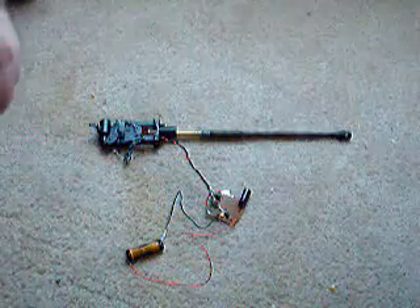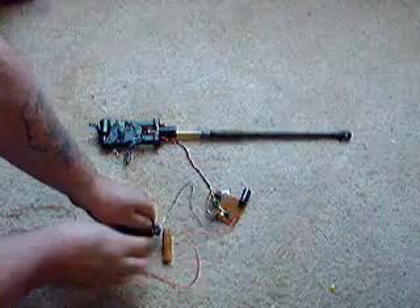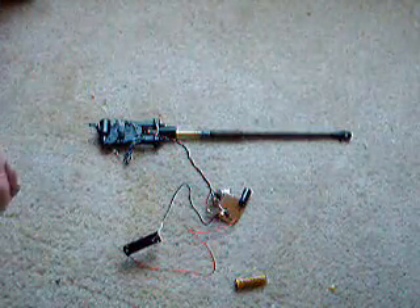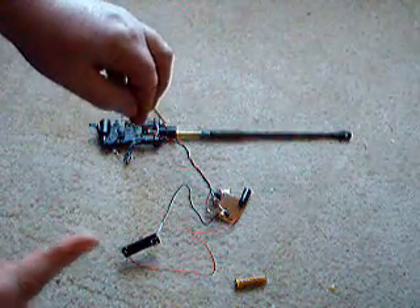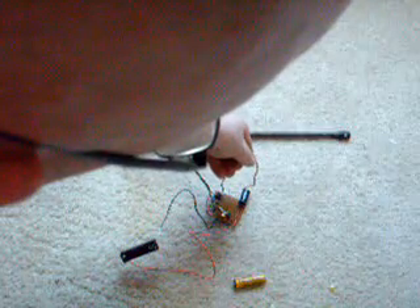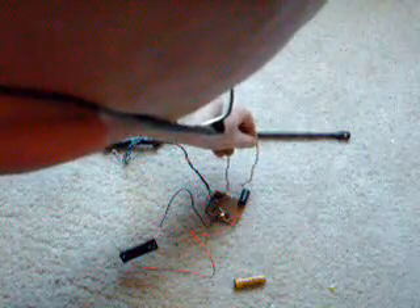Now, here's something I want to show you. Battery gone — lights out, right? Am I safe? No. You've still got to discharge that capacitor. If you don't, you can get yourself hurt. Watch. Y'all have fun with this, but y'all be careful.